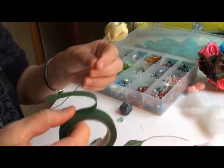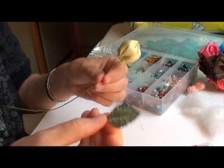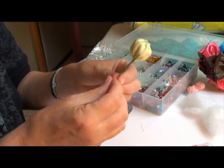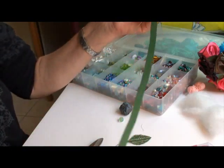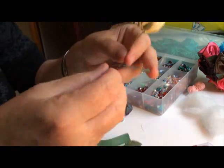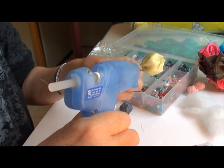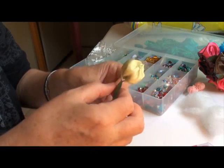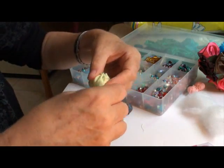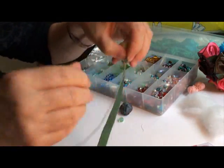Now you need some floral tape. You can get this in a craft store, and the wire too from a craft store. I also bought some little velvet leaves, so I'm going to add one leaf to this. Let's first start with the floral tape, which isn't really tape — I'm not sure what it is, but it's great stuff. I just want to add a tiny bit of glue at the tip of the berry; it just helps to keep things in place. Now put your floral tape there and just start winding or wrapping your wire, overlapping it like so.